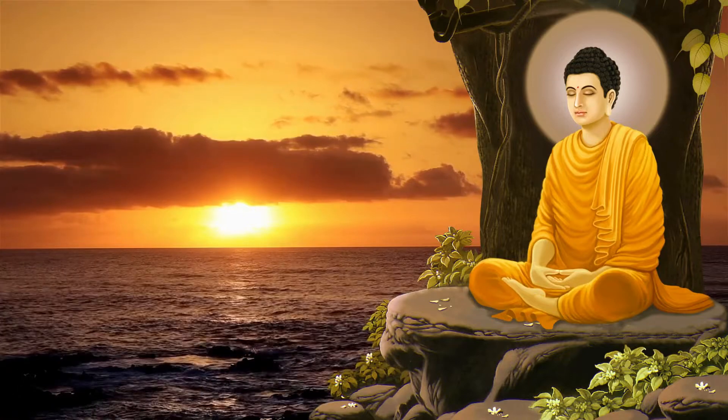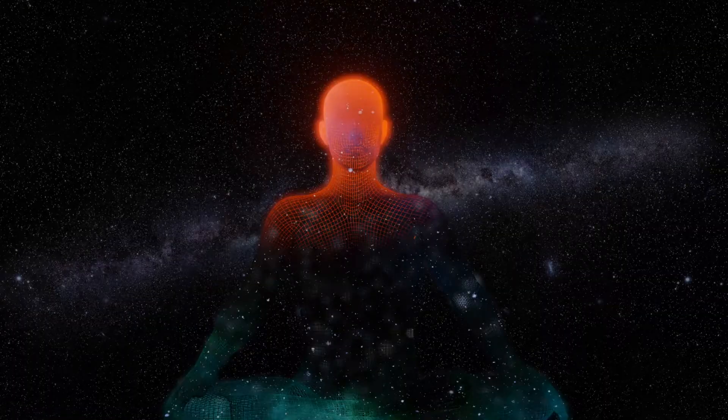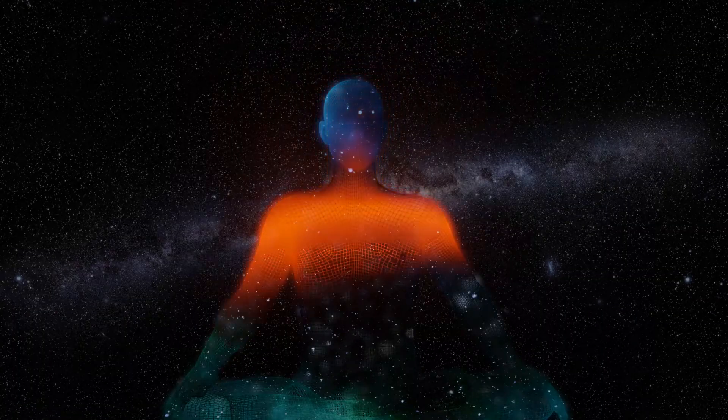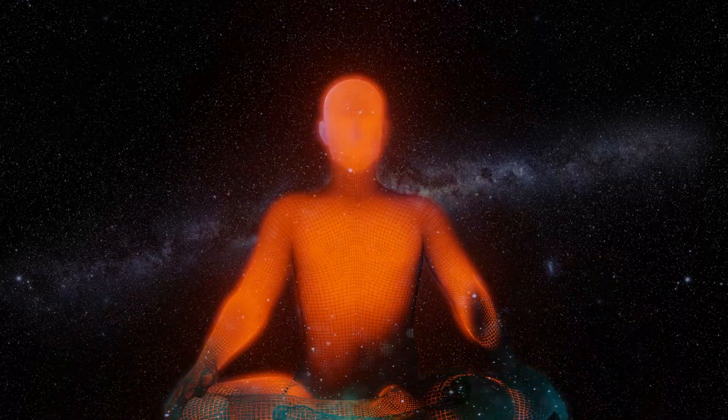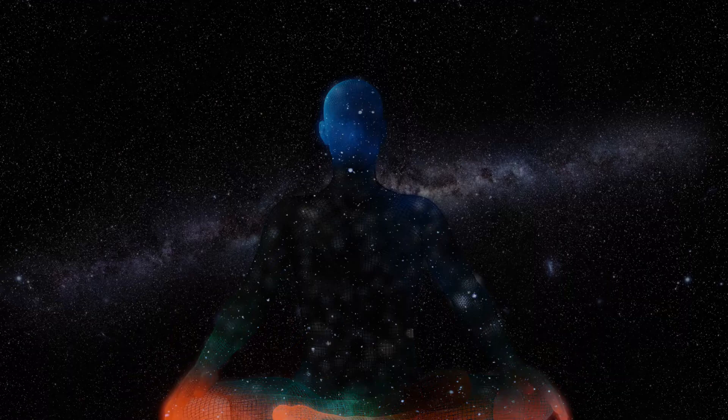Ready? Let's begin. Stand or sit with your feet shoulder-width apart. When you find your stance, close your eyes if you feel comfortable doing so. If not, just let your gaze soften, maybe letting your eyes come to a half-close.